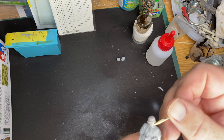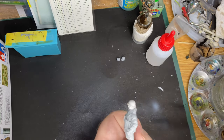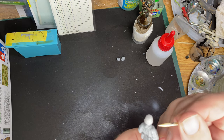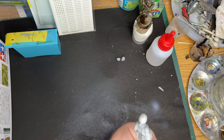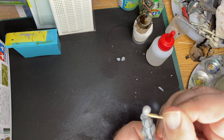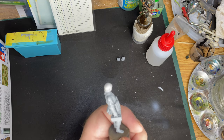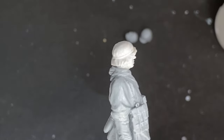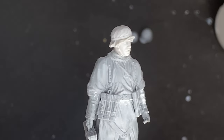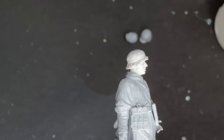It won't matter if it makes a slight bulge or wave effect, because obviously it's where his neck joins to his clothing, so it would be okay for that to bulge out a little bit. Okay, that's all filled in. I'll just give that a few minutes to dry and then I'll go and spray paint the rest of them.